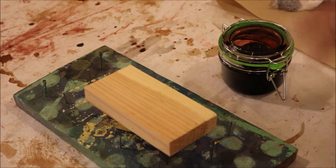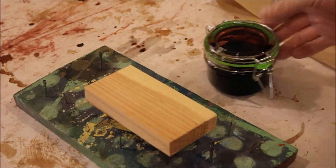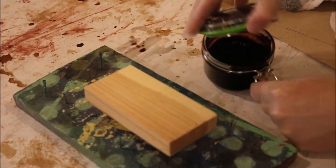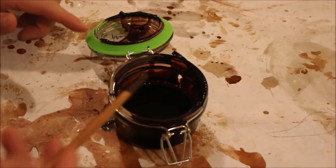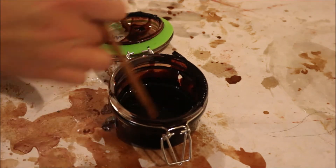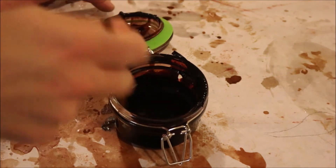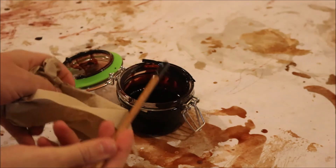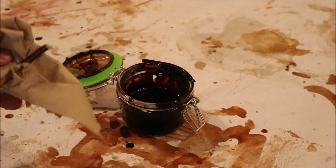Now we're ready to apply our stain and clear coat mixture onto our project. We're going to be doing a total of two coats altogether — one coat, we let it dry for a day, and then a second coat. We're going to pop the top open. As soon as you open up your stain container, it's also a good idea to grab a mixing stick and mix around the contents inside, because sometimes when this is sitting for a brief period of time, the stain and clear coat inside will separate. We want to make sure that's nice and mixed together, so mix that for a few seconds. Make sure when you're done that you take your mixing stick and wipe it off with a paper towel, because we can reuse these over and over again.